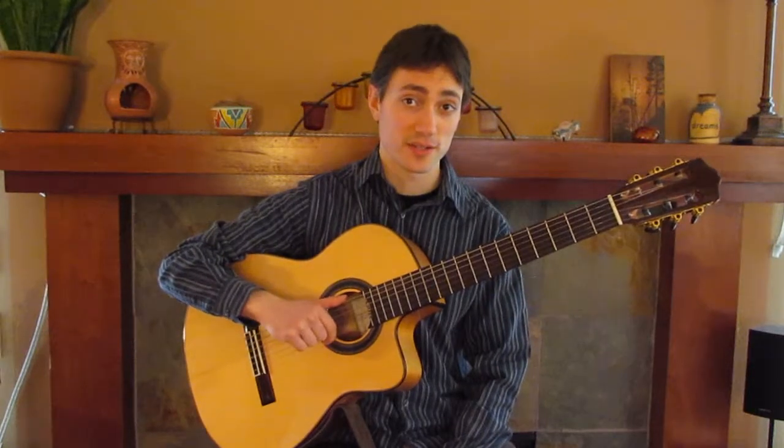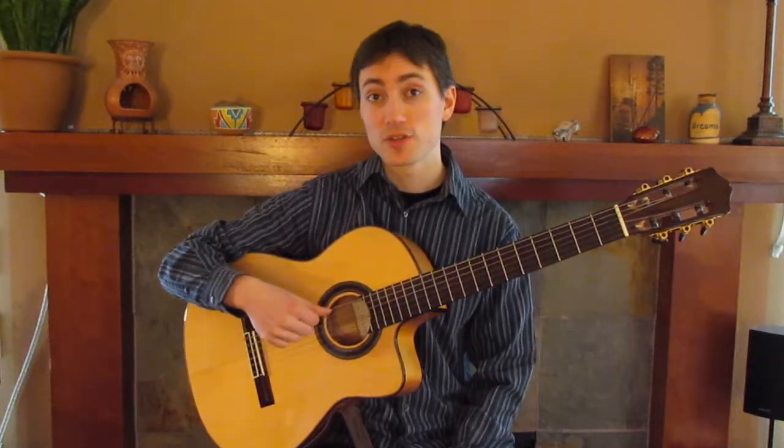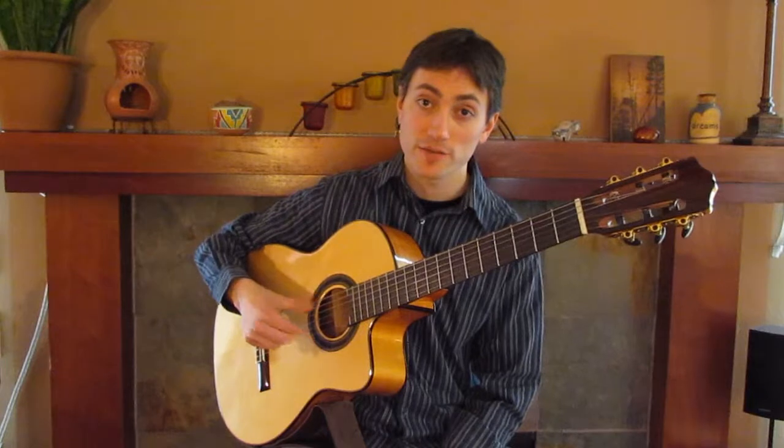Now, we have two strings in standard guitar tuning that are tuned to the same letter. This is an E string and this is an E string. So we can play this one as sort of the melody string and this one can be a drone in the background, and if you just pinch the strings with fingers like this you can get a very nice effect.